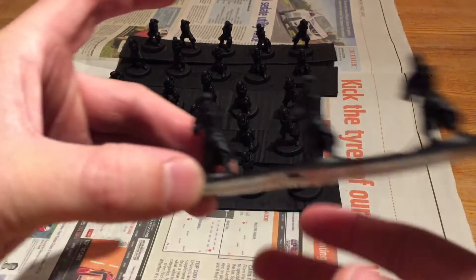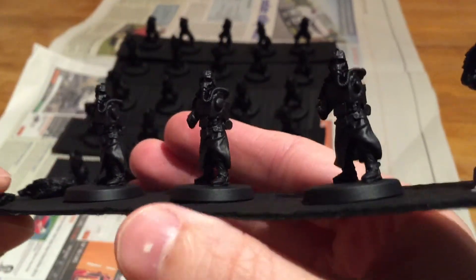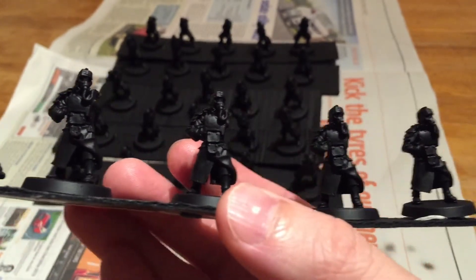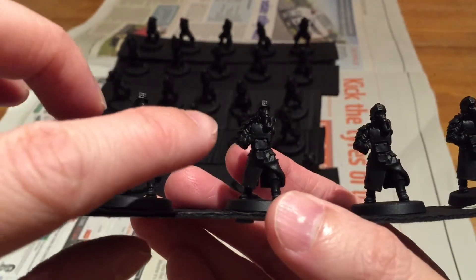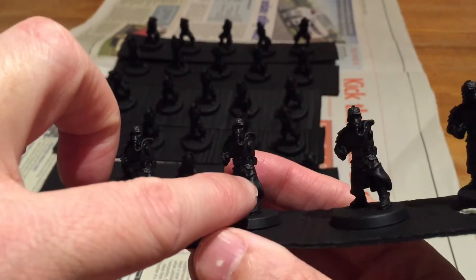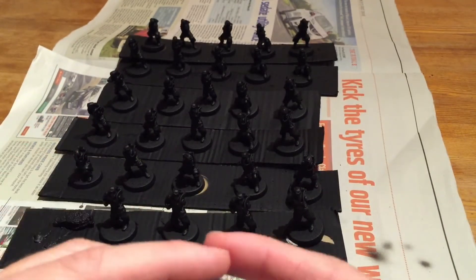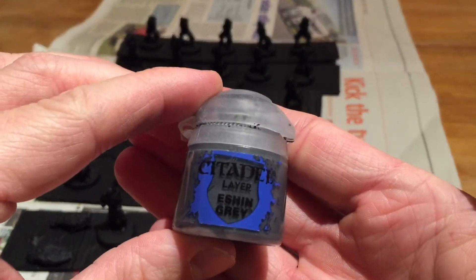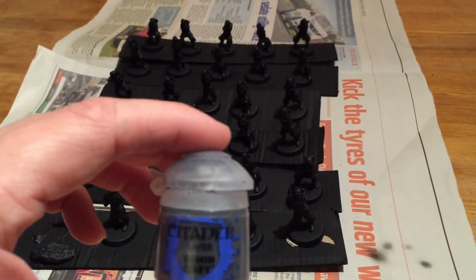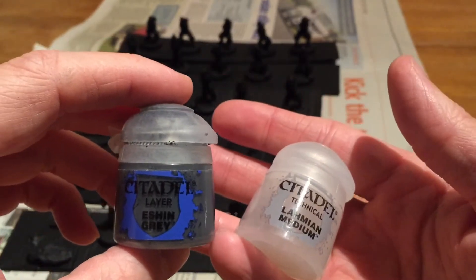Now I'm going to do the base coats. The base coat is for the coats, so I'm going to do a gray color for a traditional trench coat look. It's a bit hard to see because these guys are just black on black background. I've got carapace armor, but the main bit I want to cover with the airbrush is the coat. I'll be using Eshin Gray as my base color, thinning it with my medium technical paints for the airbrush.